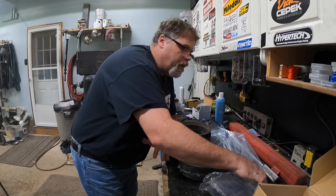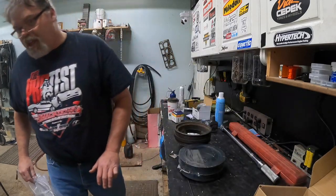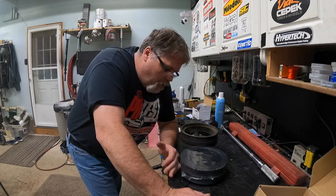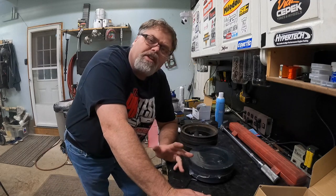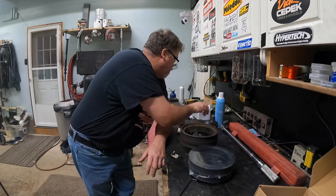For one, I picked up a new dipstick tube for the old block. I found a harmonic balancer. So basically what's going on here — this is going to be kind of a serious video for you today. No clowning around here, this is just plain serious.